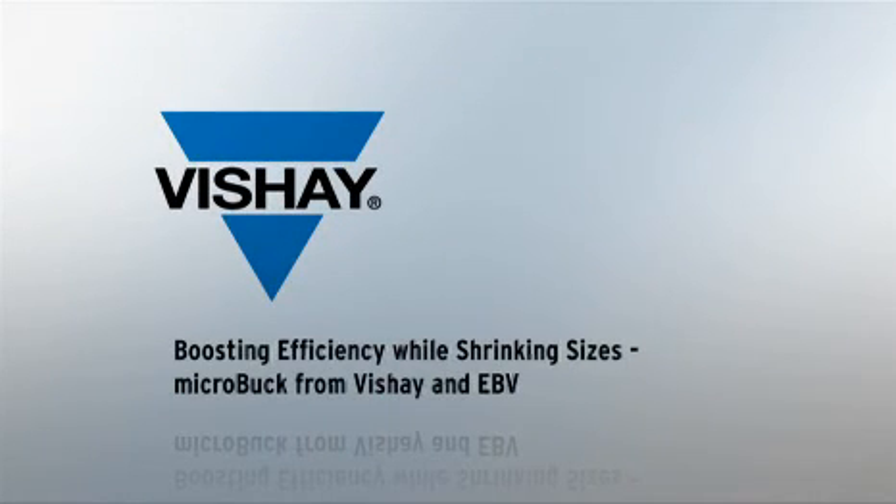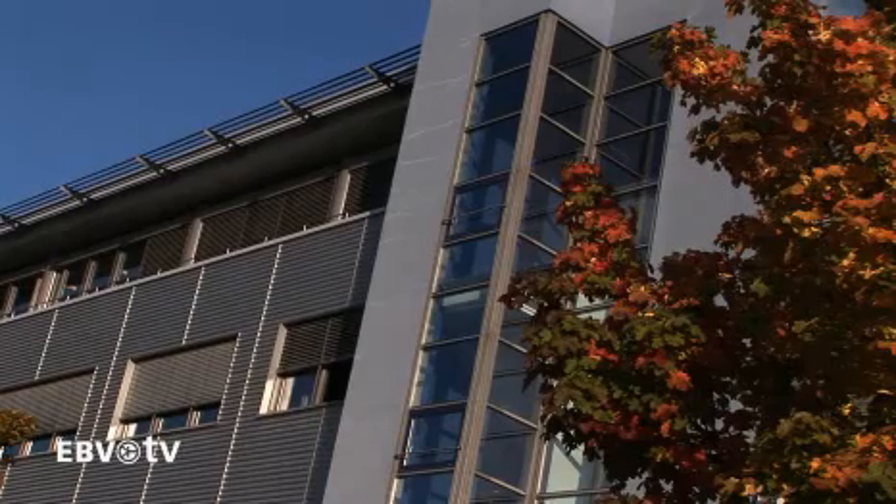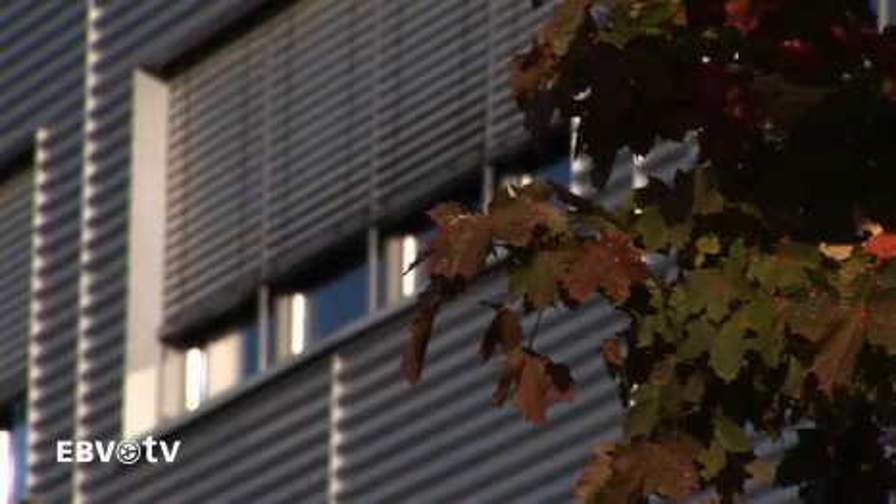Vishay and EBV are pleased to introduce a new way to shrink the size of your synchronous buck regulator, while at the same time providing high efficiency. Anders Buche, Business Development Manager at EBV Electronics, introduces the new Vishay SiliconX MicroBuck family.